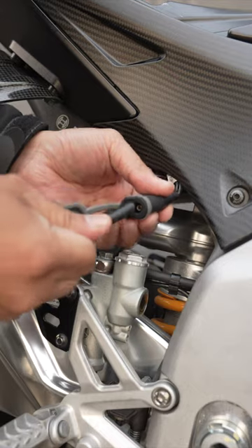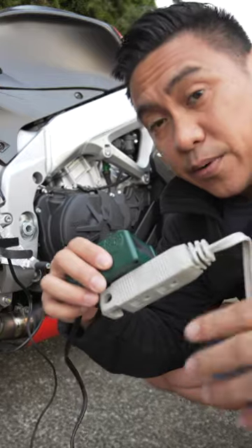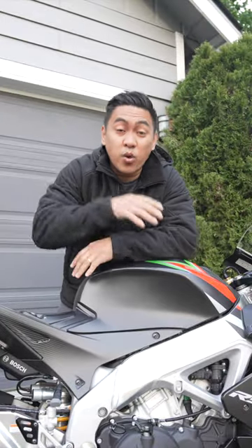First you want to connect each together just like so, and then you plug this into an outlet just like so. When you're finally ready to ride you just unplug the charger and then unplug the quick connects. And then you can start your f***ing bike without having to worry about a dead battery.